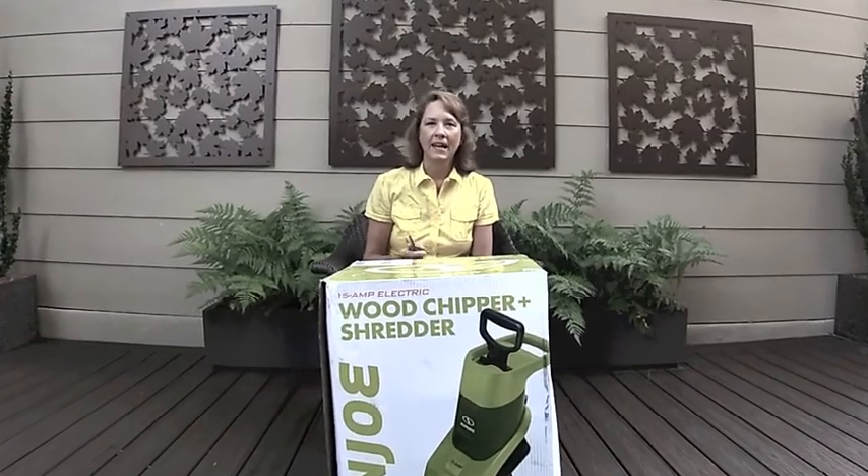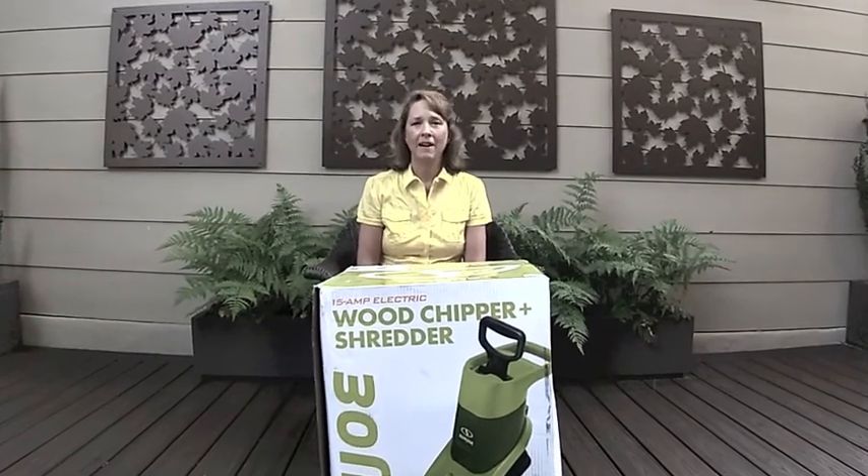Happy Saturday morning. I'm Jill, Eric's behind the camera. And we're here this morning to review the Sun Joe electric wood chipper, 15 amps. Before we get started, you can hear the cicadas out — it's a 101 heat index. It is hot here in the southeast. So we're going to do this assembly and review as fast as possible.